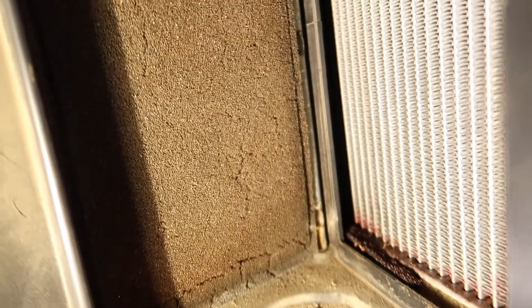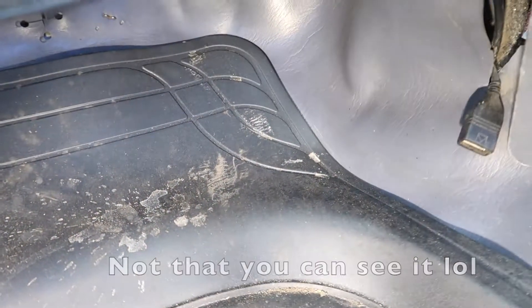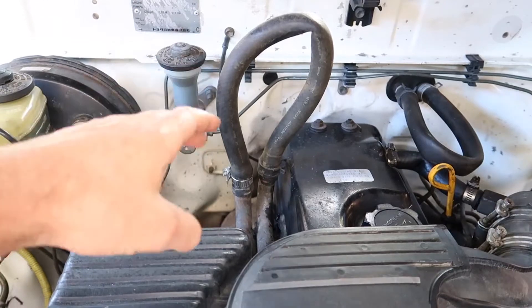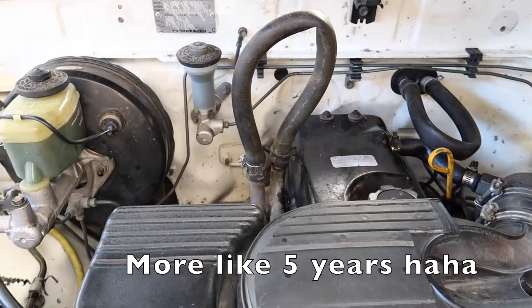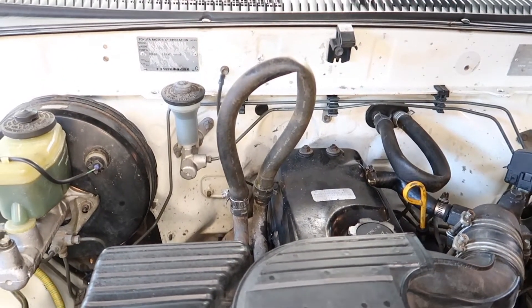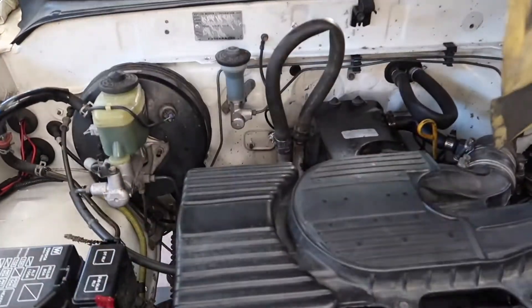Hello, welcome back to another video. Today I'm going to be changing the heater core in this car. As you can see, the heater core has been leaking onto the floor, so I've actually got it looped so no coolant can go in there. It's been like that for probably two and a half years. I don't drive this car all that often, but now I'm driving it a lot more so I'm going to fix it.